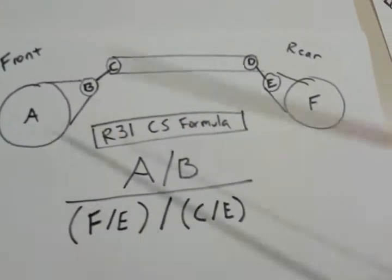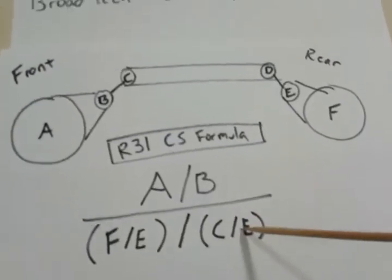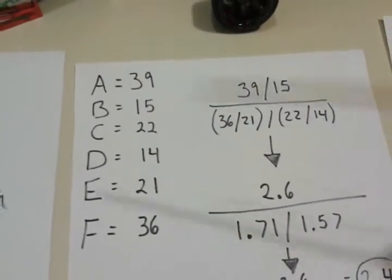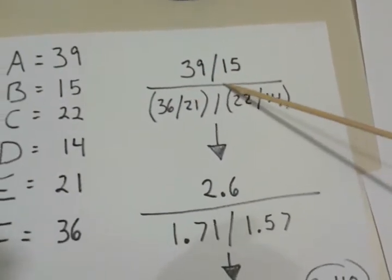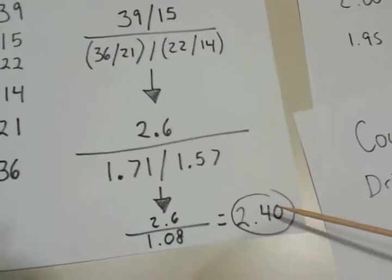Front to rear, I've got them labeled A, B, C, D, E, and F. Here's the formula — you're going to plug in these values. The numbers that I use for my setup are: 39, 15, 22, 14, 21, and 36. We're going to do that formula, plug in the numbers and do the math. Drop down, doing my math. Drop down again. Once I'm done, I equal 2.40.